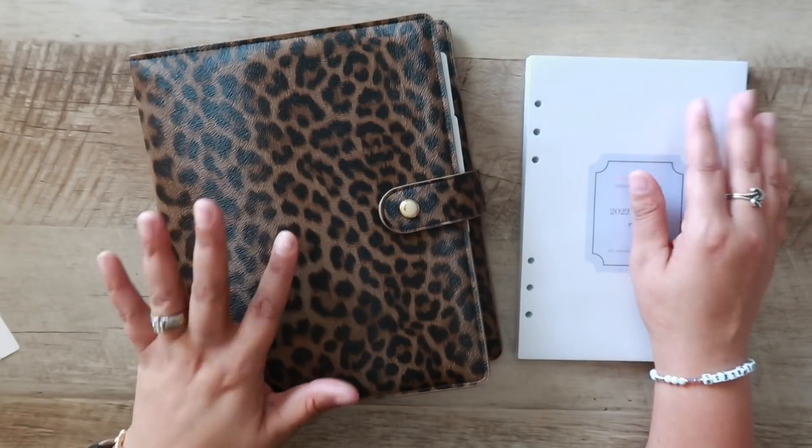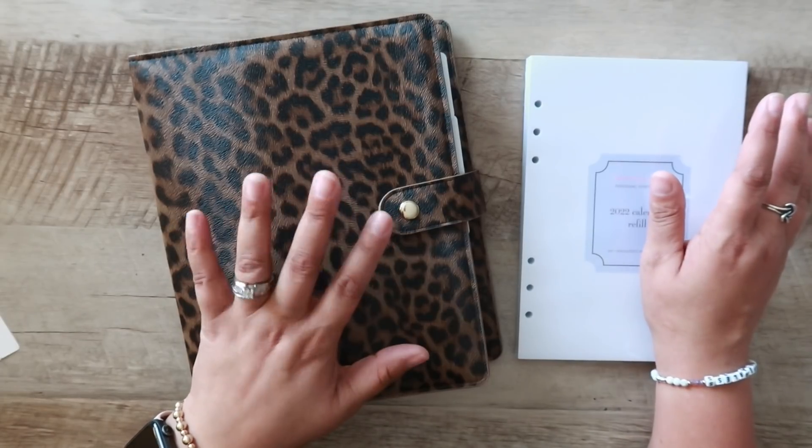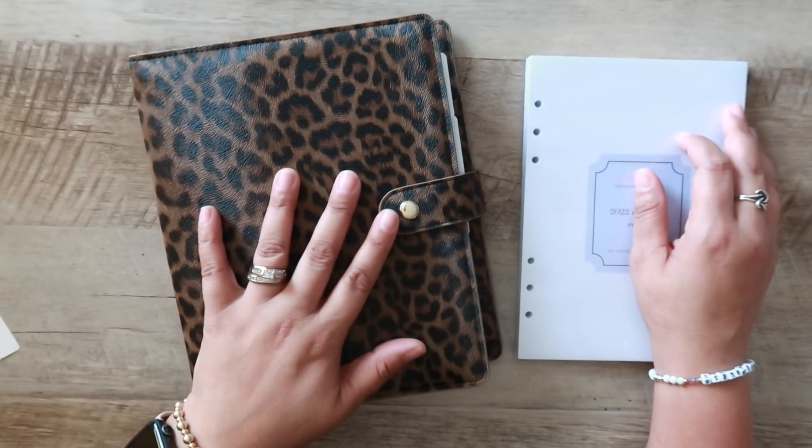Hello everyone, welcome back to my channel. Today I'm going to be reviewing the A5 Leopard Print Planner from Momagenda.